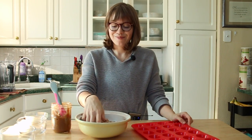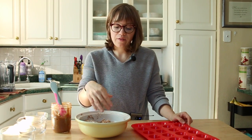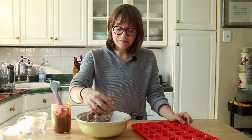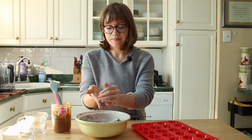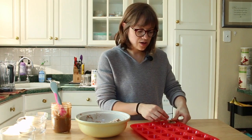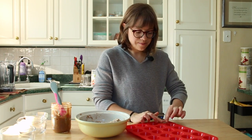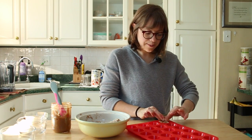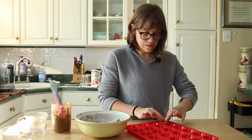Once your dough is formed, take a little ball with clean hands and press it into your silicone or your dish. You just want to put your thumb in and form the crust, going around the outside making a lip and evenly trying to pinch together like a little cup. So simple and easy.